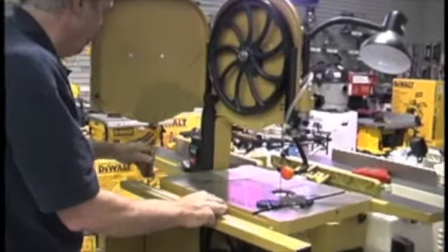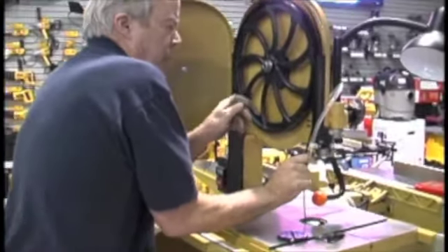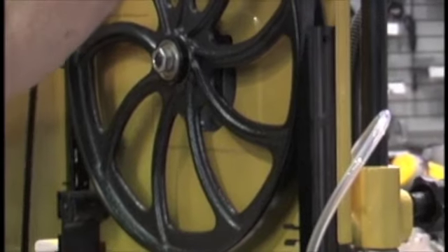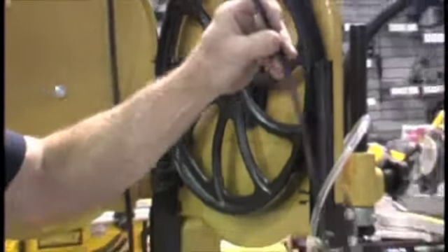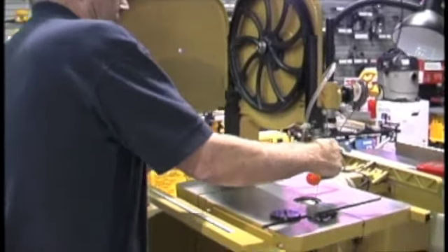You're going to bring the blade around and want the blade off of the tire. Bring the blade down and it comes out through the slot in the table.